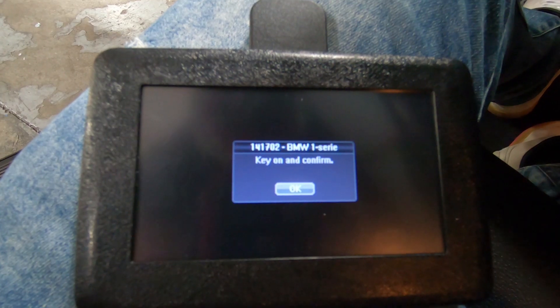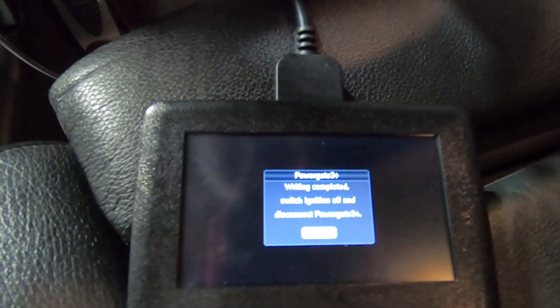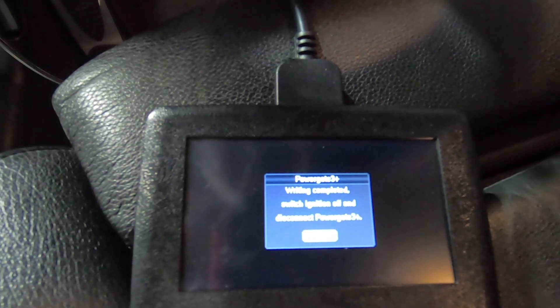Now it's going to request us to put the key back in and turn the ignition on. Then you'll see that the writing has been successfully completed and to switch the ignition off. Now we can disconnect the PowerGate from the OBD2 port.